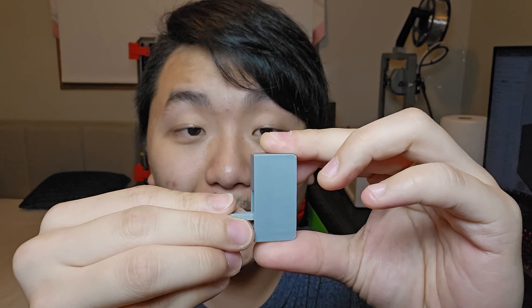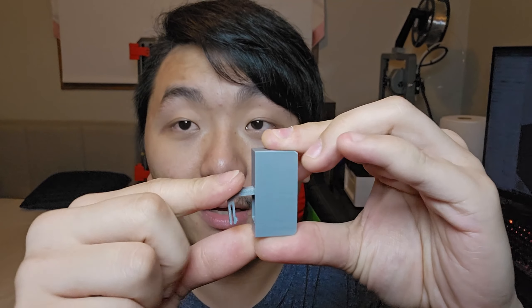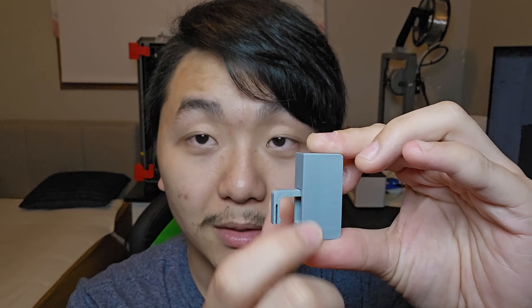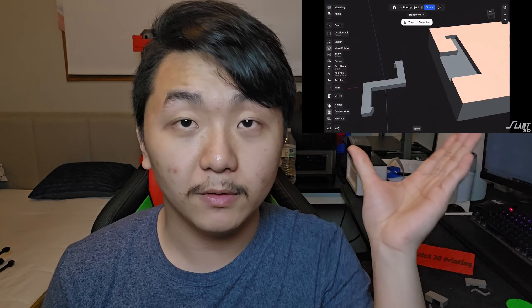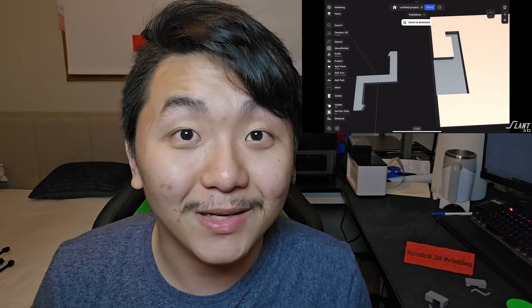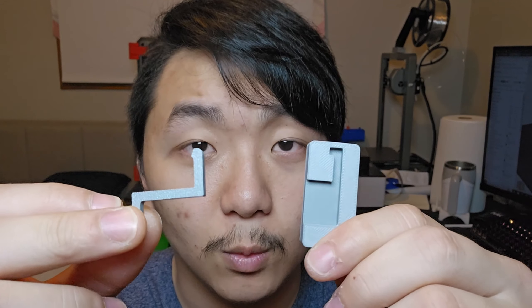You want to connect two 3D printed parts together — something like this and another piece like this. You slide it in, push up, and it's locked in there. Then you use another part, slide it in, and both of them are locked together. I was a little bit confused on how that works, so I'll reference part of his video here.